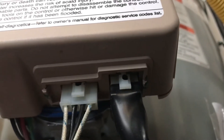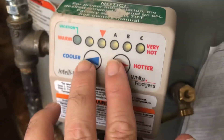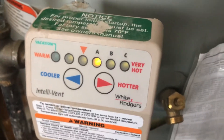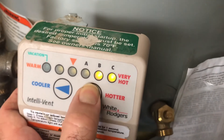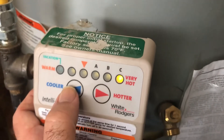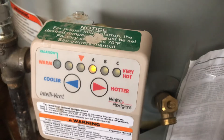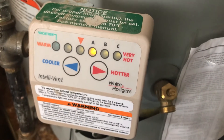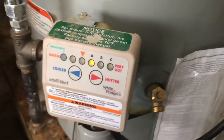To set the temperature on this thing, you hold these two buttons down. Right now I'm on the A setting. I had this thing all the way up to very hot — for years I've had it way up there, and that's not where you should have it. I think A is around 140 degrees, and that's about where you want it. So anyway, let's get back to why I wasn't getting much hot water. I had this thing set to very hot and I was getting water out at about 100 degrees.